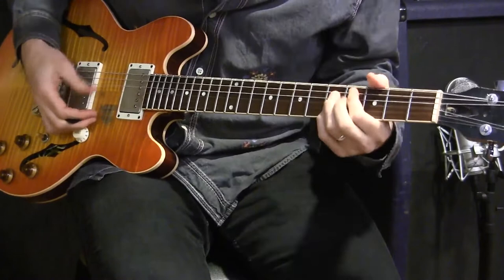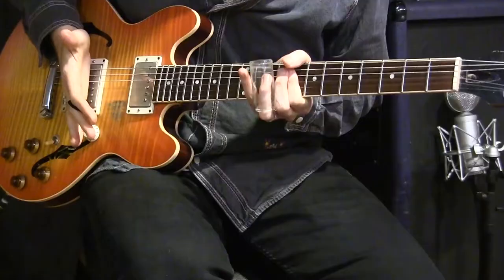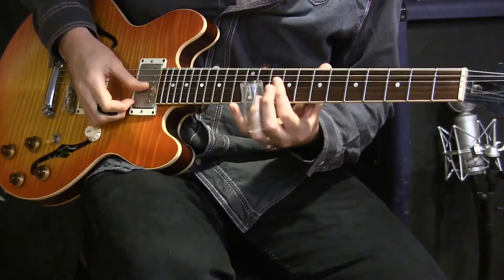This is an old Corseden bottle — this is like a real one. My friend Drew Smithers just gave this to me. This was supposedly from Dickie Betts' private collection. I'm muting with my right hand all the strings I'm not playing, and I even have my thumb planted on the four strings I'm not playing in my right hand.